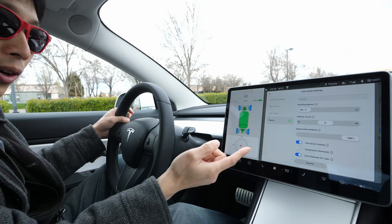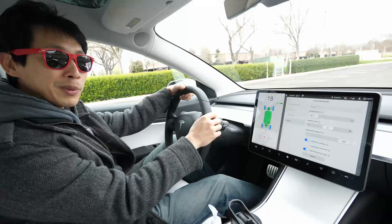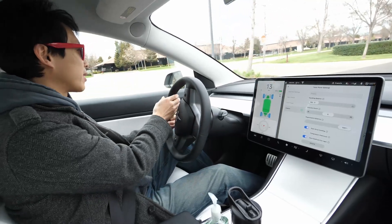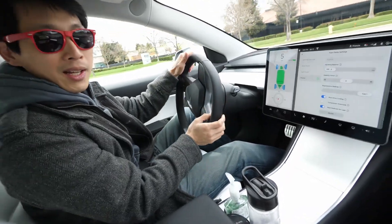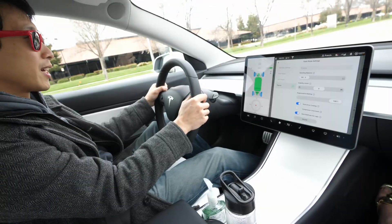Right now, it's all on the front wheel drive. This is Beat the Bush. Today, I have the newest firmware, 2020.8.1, and I'm going to try out the track mode and check out if I set everything to the front wheel drive, what the zero to 60 time is. Here we go. Ready, set, go.